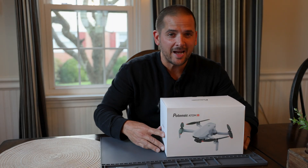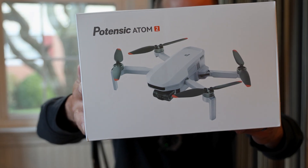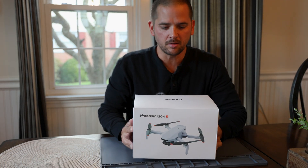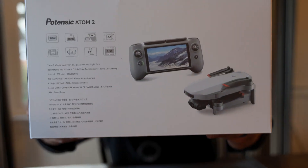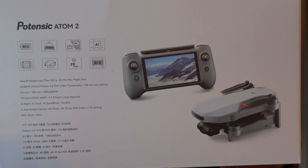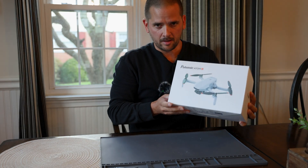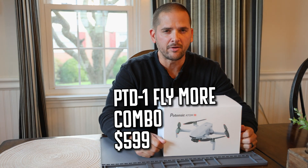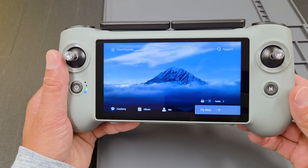New drone day! We have the Potenzic Atom 2 drone in front of us. Now this drone has been out for a little while, so that's not all that exciting. But if you look at the back of this box, you'll notice something you may not recognize — that is the new upgraded controller for the Atom 2, which has an integrated display instead of requiring you to put your smartphone in. Pretty awesome.